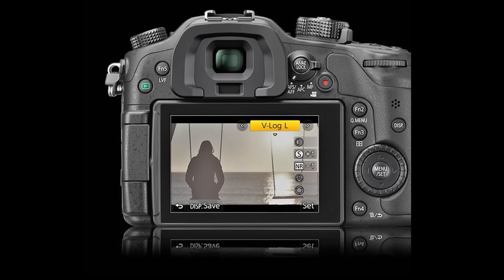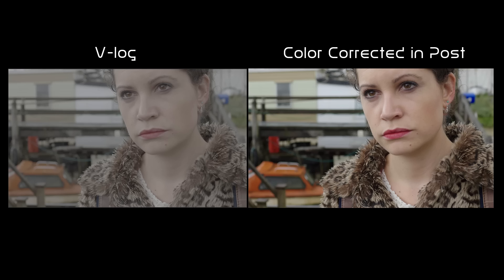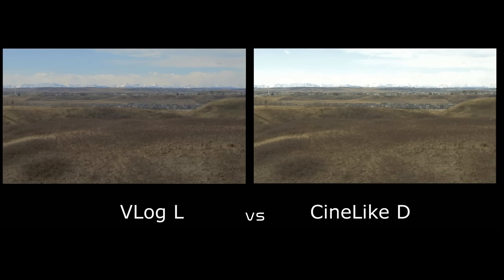There is one issue, and it's actually something that Panasonic brought on to themselves. A little while back, they came out with a firmware update called 2.3. What that allowed a lot of people to do is get V-Log, which we've been waiting for for a really long time. It gives that really great range that a lot of other cameras seem to have, like the Sony A7S.